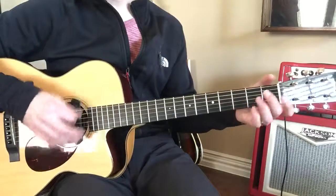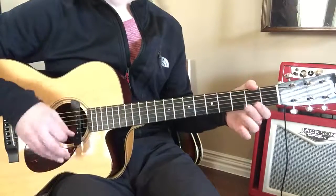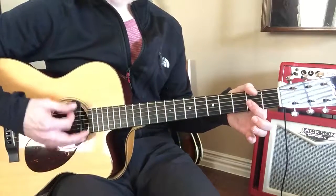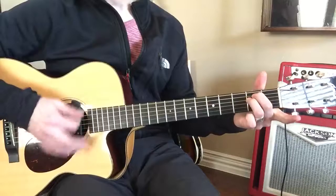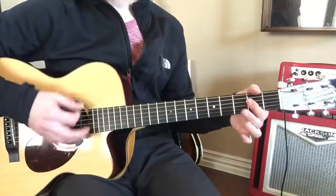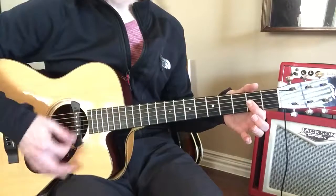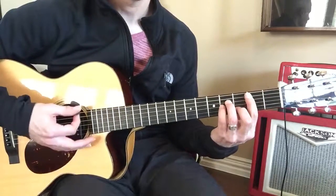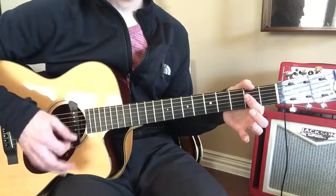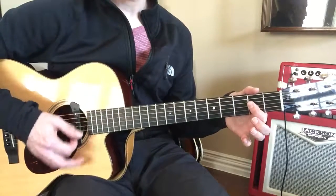Oh, I can't explain what's going down. I can't stand next to you in and out somewhere else right now. A6 right here. B minor. G, clear as day. D. A6. B minor.